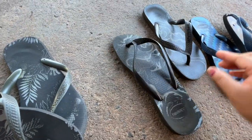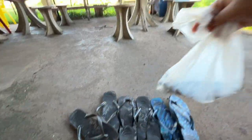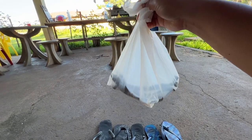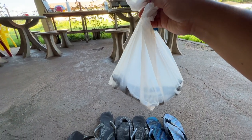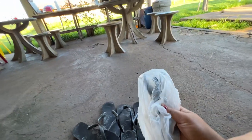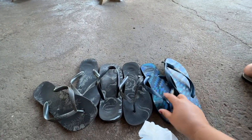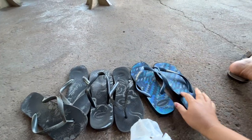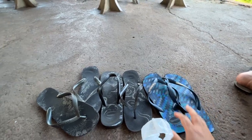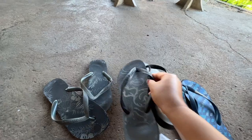I have a solution for that. I got a new strap — I bought it just now, also here in Brazil. So let's repair these so we can use these old Havaianas again. Let's do it!